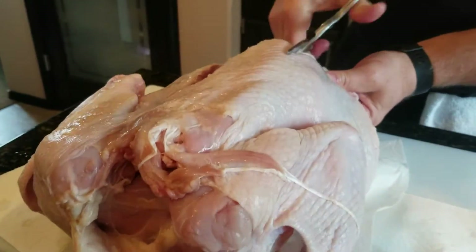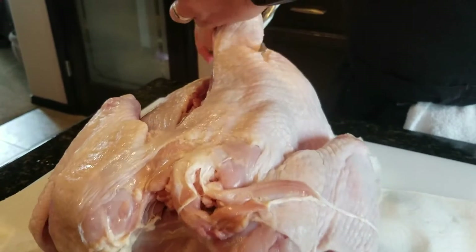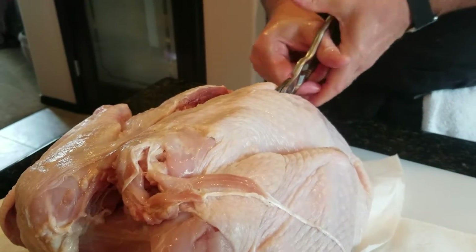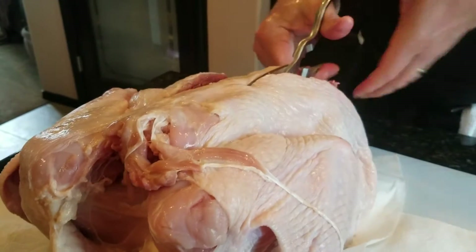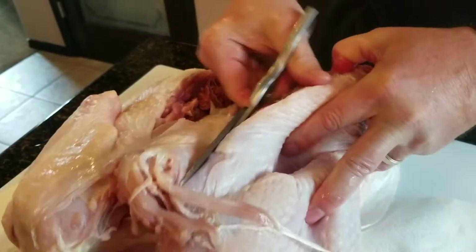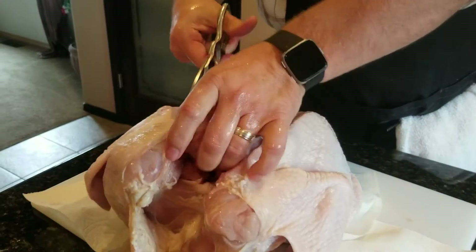A good pair of kitchen shears is real vital for spatchcocking. I cook all my chickens this way too. It sounds kind of gross but you've got to get that bone out of there — just keep going up the backbone. It's much harder on a turkey than it is on a chicken, so you might have to use two hands to get through some of those ribs. All right, got it.